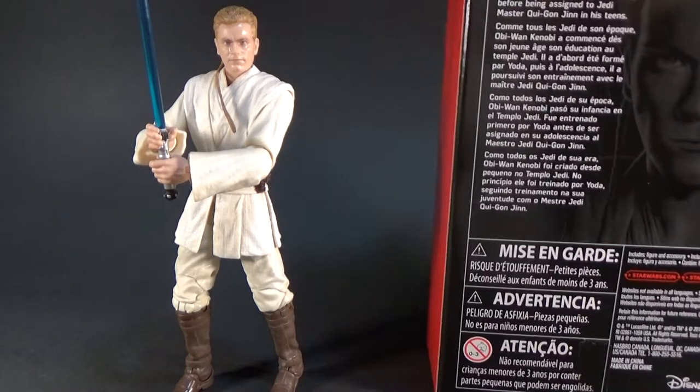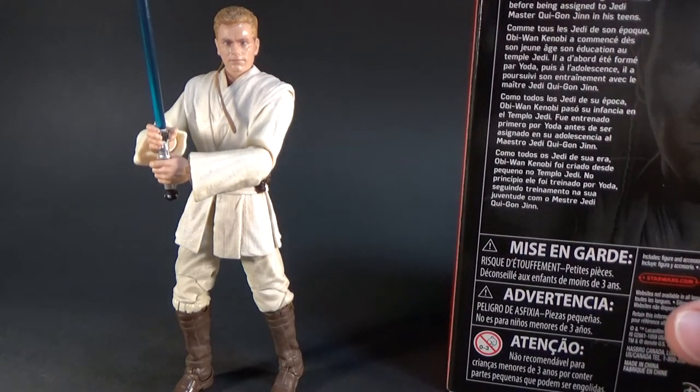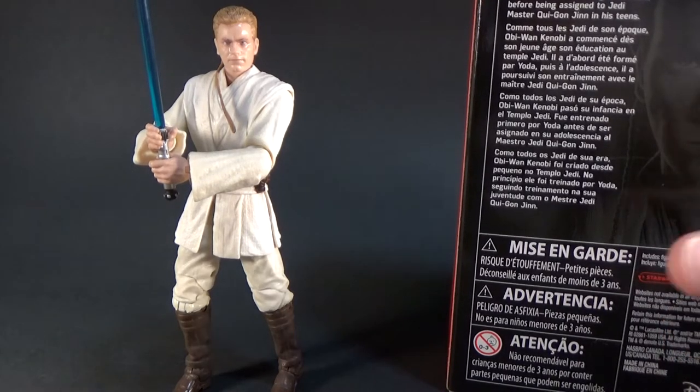So we have a little bio on the back: 'Like all Jedi of his era, Obi-Wan Kenobi was raised in the Jedi Temple from a very young age. He first underwent training with Yoda before being assigned to Jedi Master Qui-Gon Jinn in his teens.'